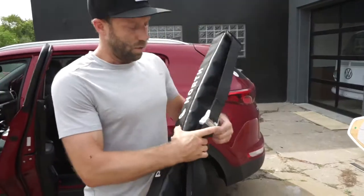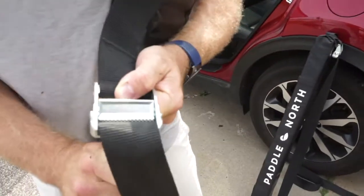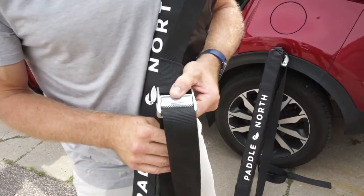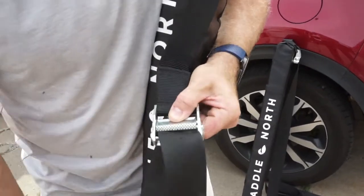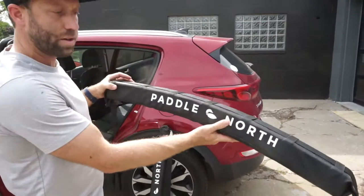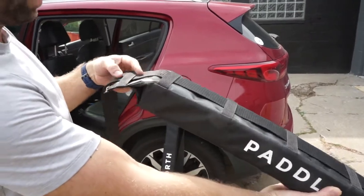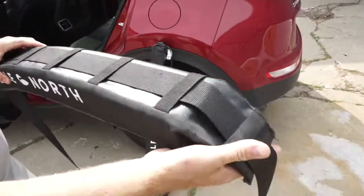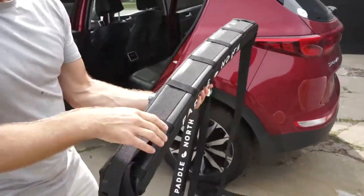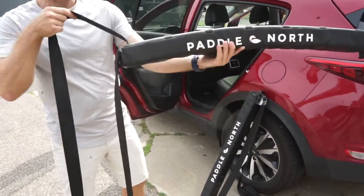The width of whatever you're putting on is going to dictate how many of these tabs you run the strap through. This cam buckle controls everything — it has teeth so once you get it tight you can't pull one way, but you can pull to make it tighter. To release, push down on the lever to open up the space. For the paddle board, you're only going to use the outer two tabs on both sides.